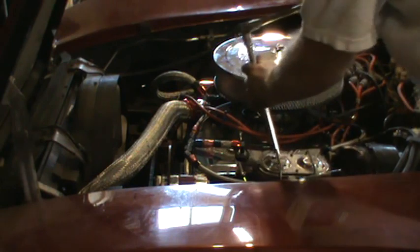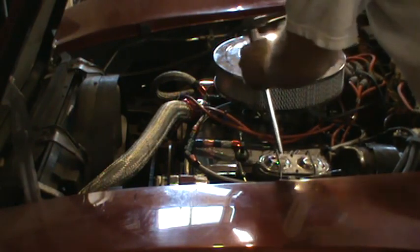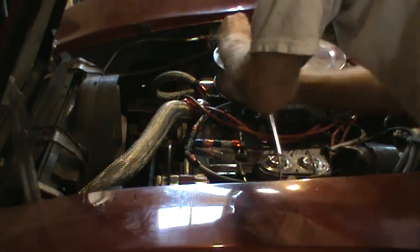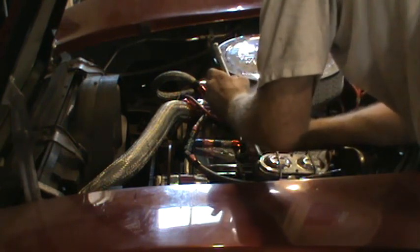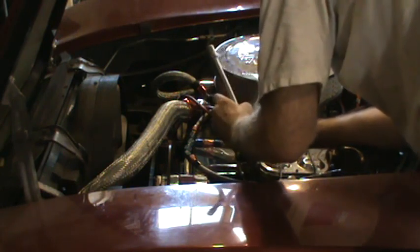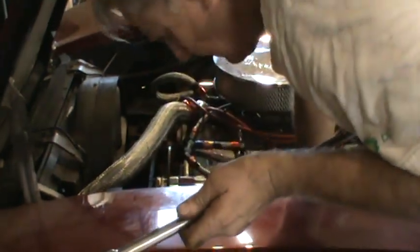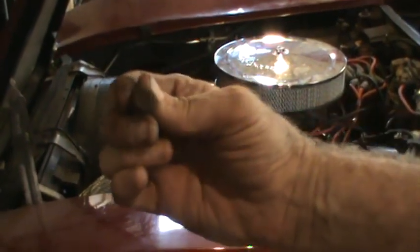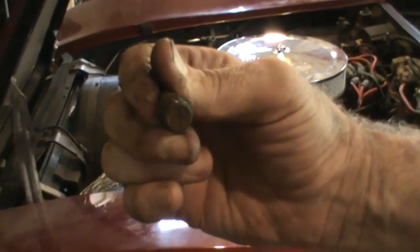An important thing to remember: there's an indentation in that shaft and the pinch bolt actually goes through it, so you can't just loosen it — it has to come all the way out, otherwise it'll still be connected. The socket has to be 7/16th and it has to be 12-point because of how the bolt head is made. It will not work with just a six-point socket; you need the 12-point.